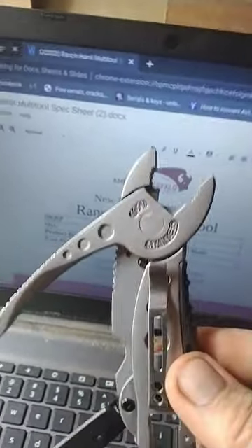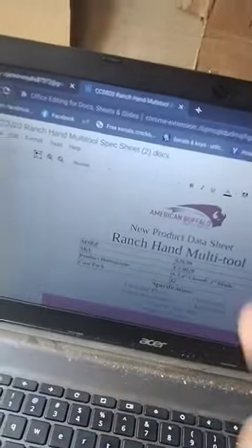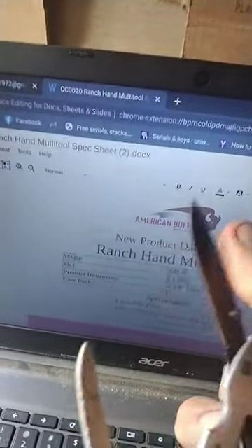This pair of pliers is tough. I use them all the time. The tips don't fall out like everybody says, but it's got screwdriver bits — see right there — and a crescent wrench and a very sharp blade.